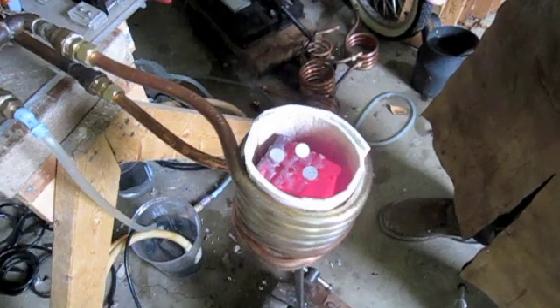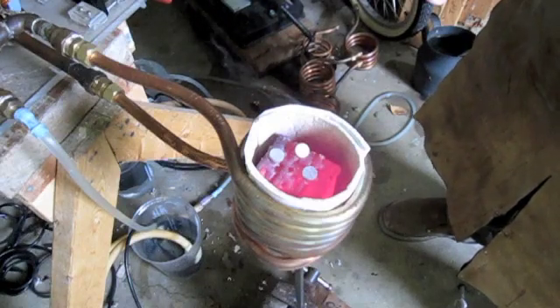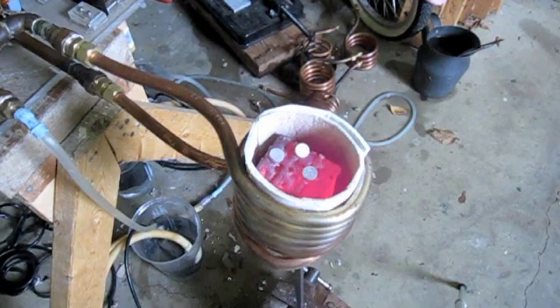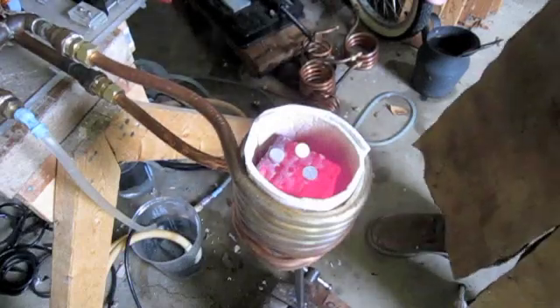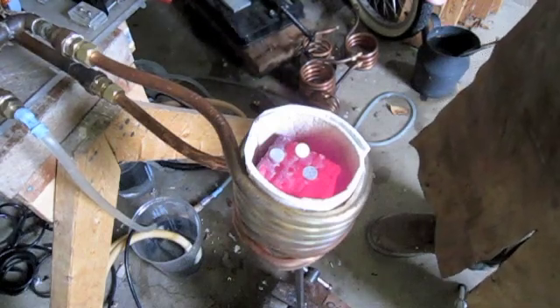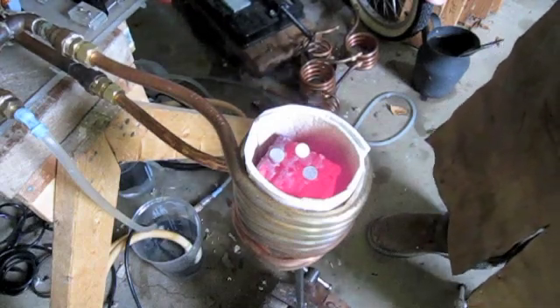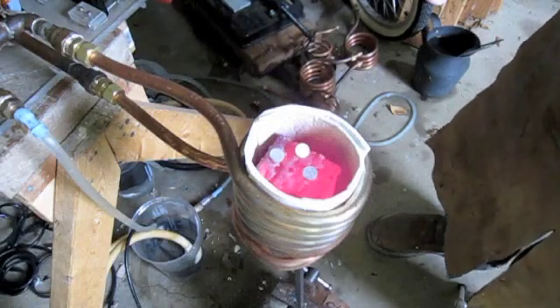I'm going to hit the carrier bolts. Here's the water evaporating off of the insulation. The insulation, which is designed to reflect heat back onto the billet, is approximately an eighth of an inch thick and has a destruction temperature of over 3,000 degrees.